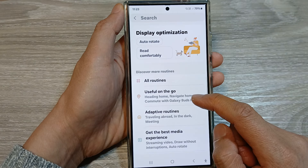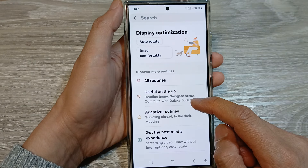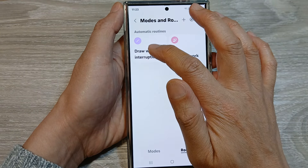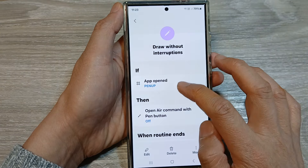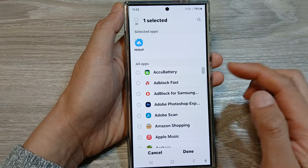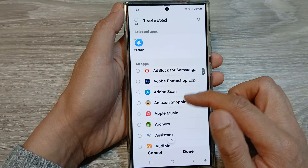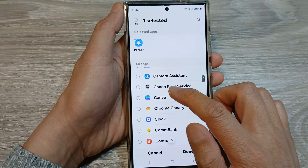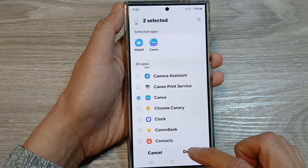Now, if you want to make changes to the routine, you can do so as well. So if I go back in here and we open up the routine, then the app at the moment set is to Paint Up. If you have any other drawing app, you can add it to the list. So here, I don't have any other app, I'm just going to choose a random app — say Canva — and then tap on Done.